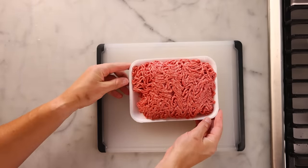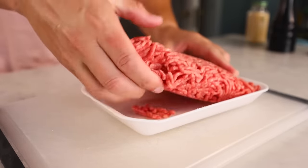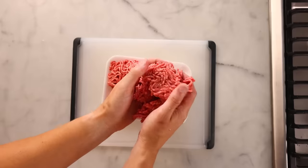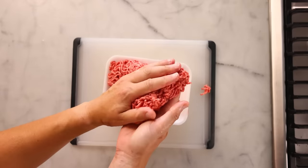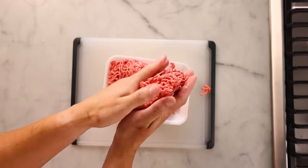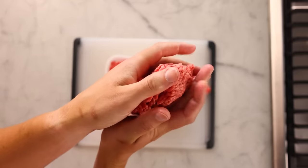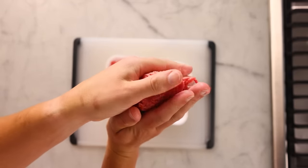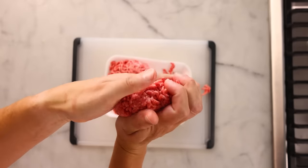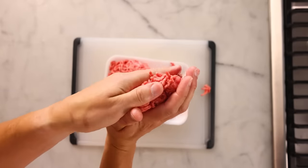A thick burger is gonna be anywhere between 5 and 8 ounces — 140 to 230 grams raw weight. The key is don't try to mix seasoning into the interior of the meat. Do not knead the meat, don't squish it really hard. Just gently pat it into a patty that's a little wider than how you want it in the end because it's gonna shrink as it cooks. I like to rotate it around and use my thumb to form a nice clean edge.